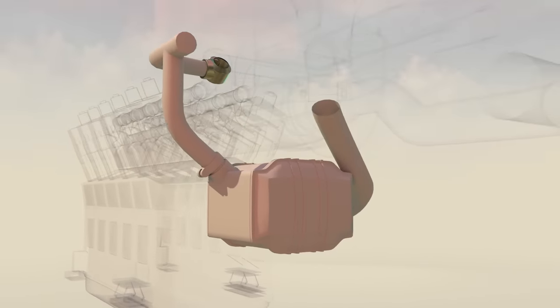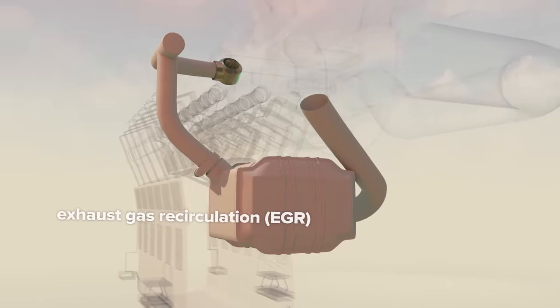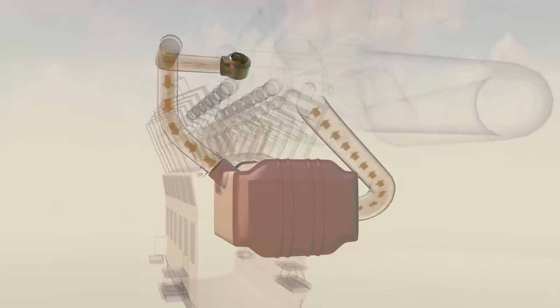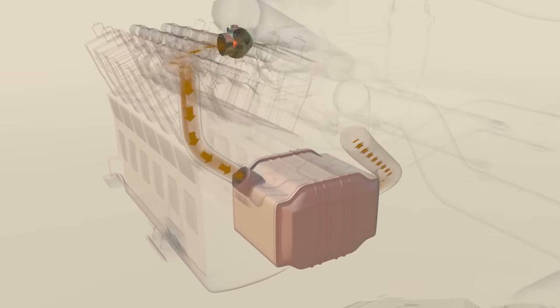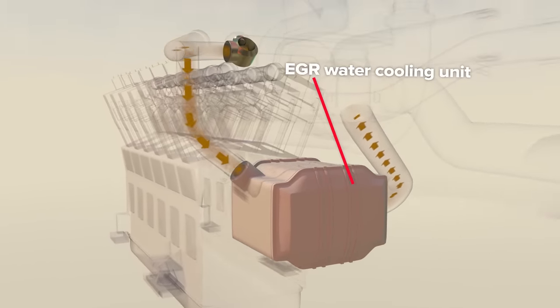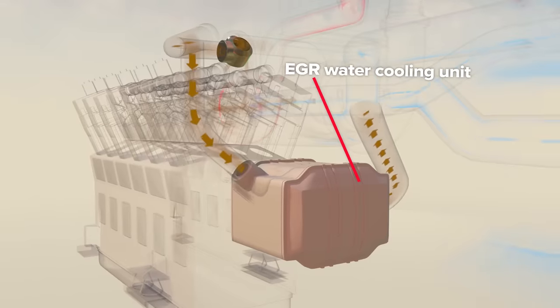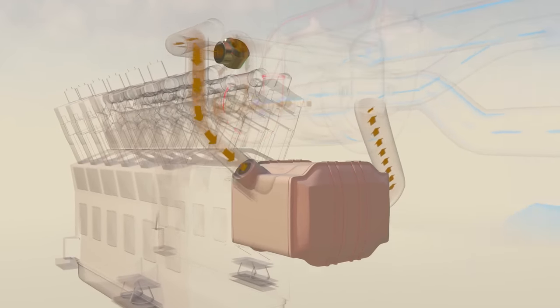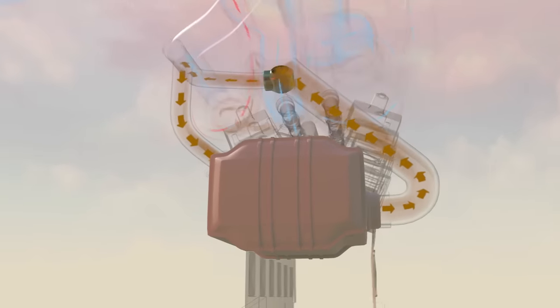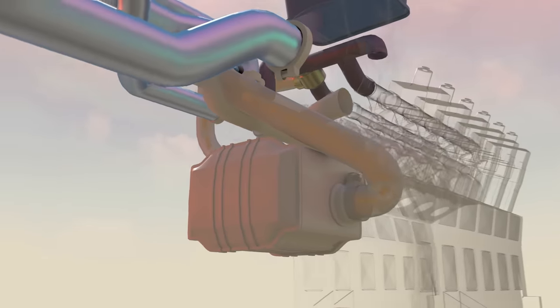As a result, the diesel engines are equipped with an EGR, or Exhaust Gas Recirculation System. A valve allows exhaust from the left cylinder bank to enter the EGR system, where it passes through a water cooling unit before being mixed with fresh incoming air. Sending some exhaust gas back through the combustion process lowers combustion efficiency in favor of greatly reducing exhaust pollutants overall.